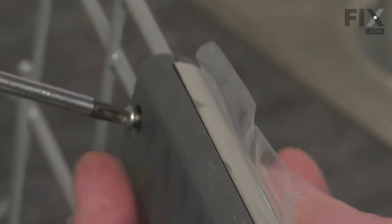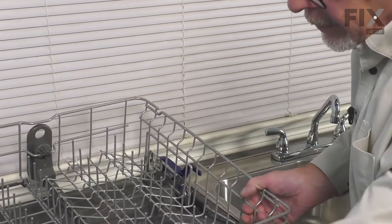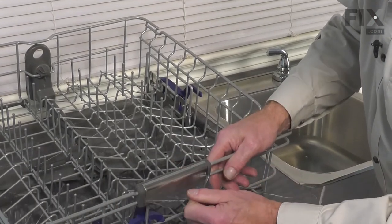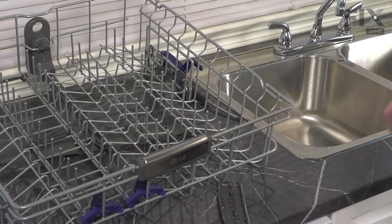Make sure you tighten both screws securely. If you haven't already, we'll remove the protective film from the front of the handle. Now we're ready to put the rack back in the dishwasher.